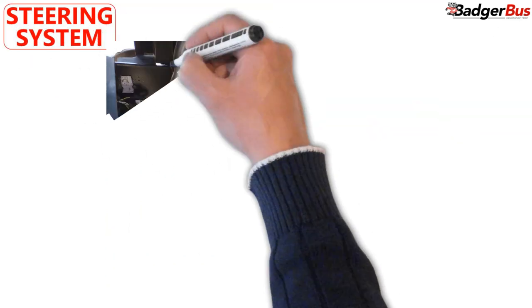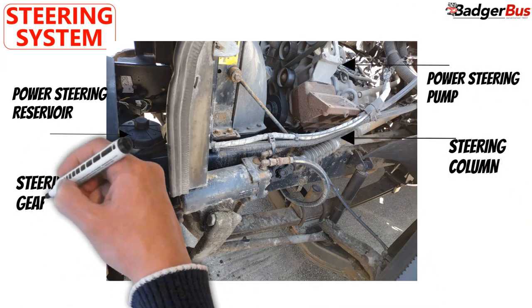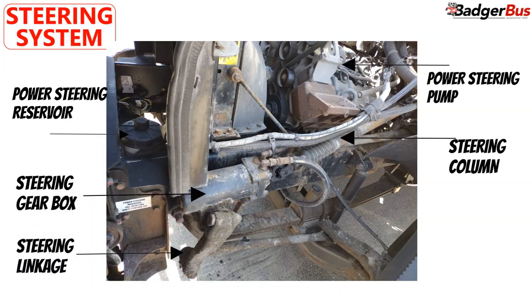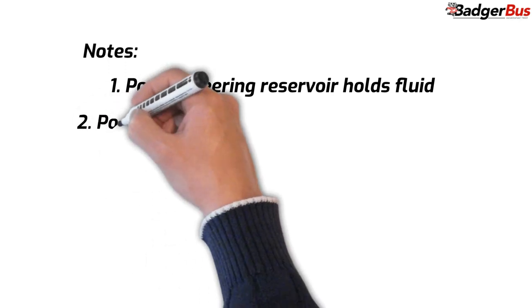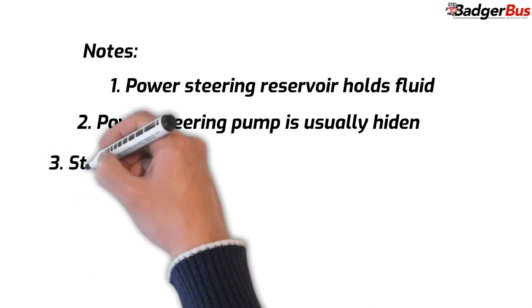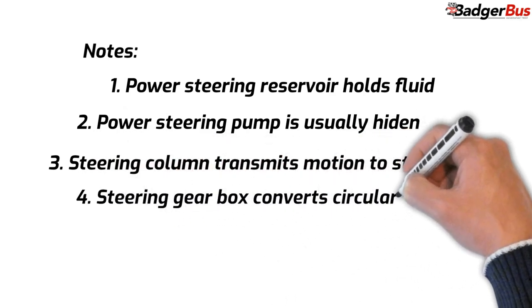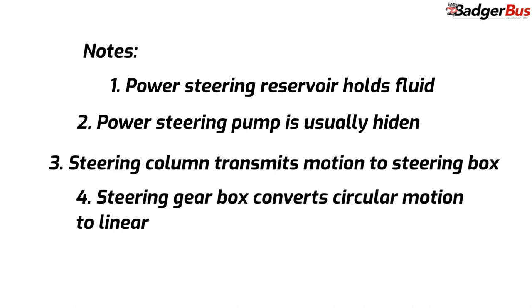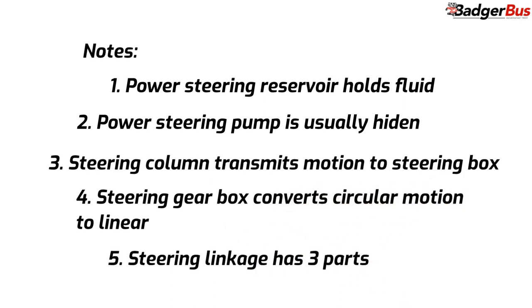The next section is the steering system. Its parts are: power steering reservoir, power steering pump, steering column, steering gearbox, and steering linkage. The power steering reservoir holds the power steering fluid that feeds all the steering parts to keep them working smoothly. The power steering pump can be seen easily, but if there were a leak of steering fluid below the engine, it would probably be the source. The steering column transmits the movement from the steering wheel to the steering gearbox. The steering gearbox changes the circular movement of the steering column to a linear movement towards the steering linkage. It has steering fluid inside, so it's important to check for leaks and for the condition of its hoses. The steering linkage is composed of 3 parts and moves the tires of the bus at its end.